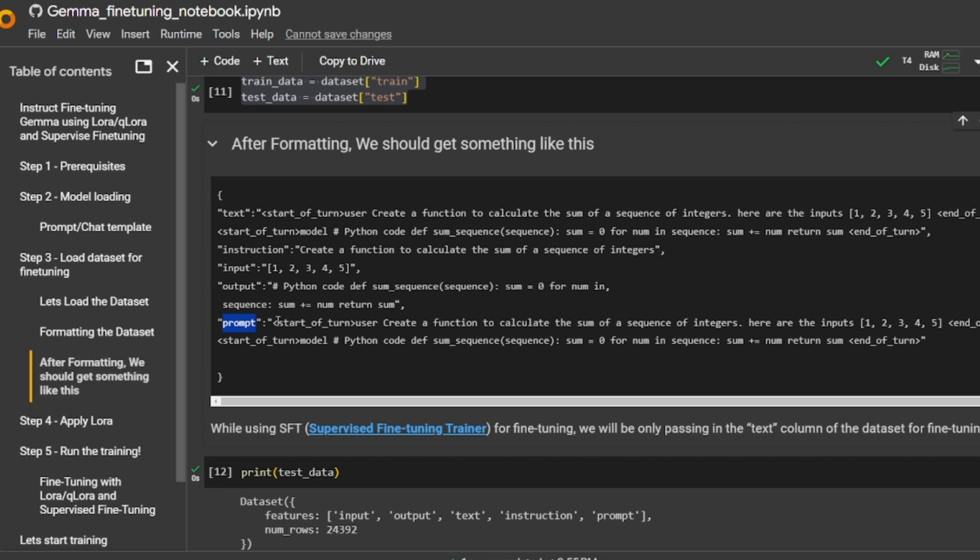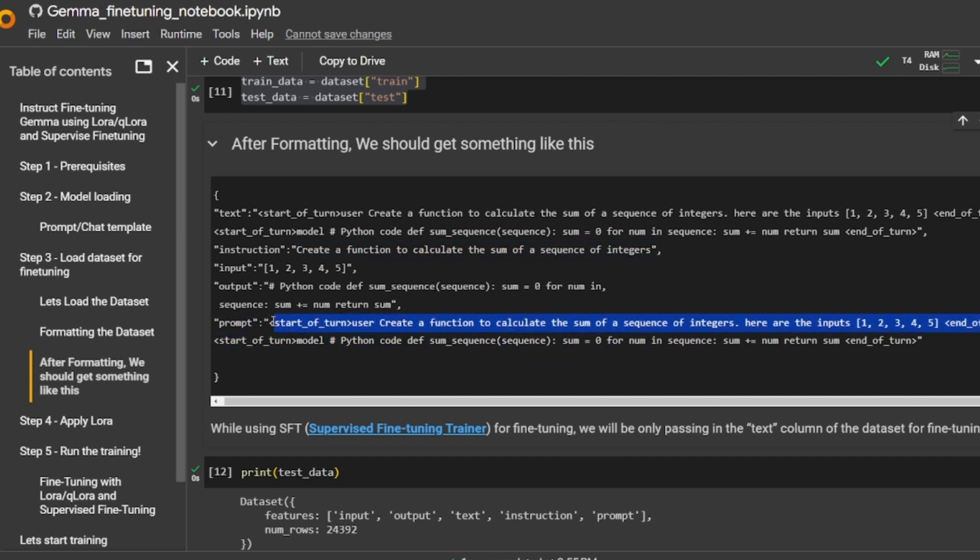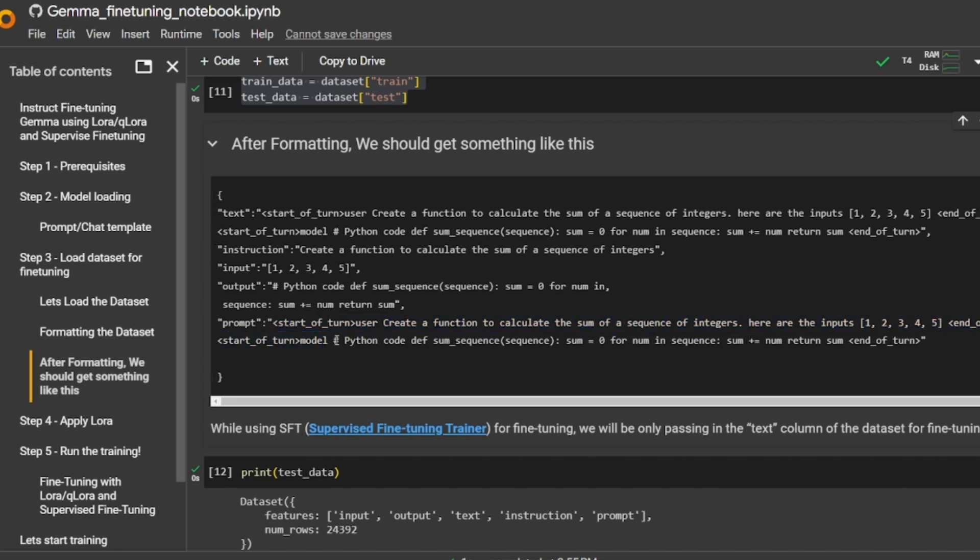After formatting, your dataset should look like this: a new column called 'prompt' with 'start of turn user', followed by the instructions, then the optional input, then 'end of turn'. This is your query, and you feed it in — the model will keep generating until it receives the end-of-turn token.